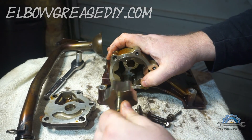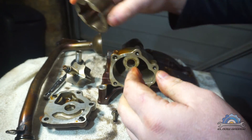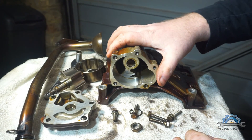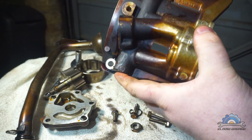You can buy the rotors separately from BMW. Just check the wear on the housing first - if there are no issues, instead of buying the whole pump you can just buy the rotors separately.